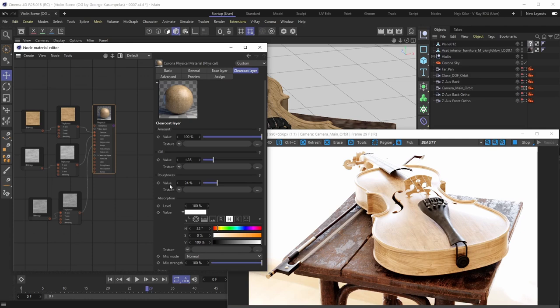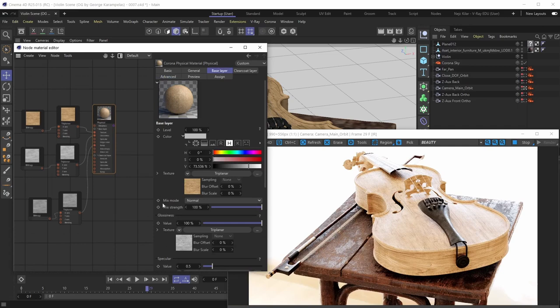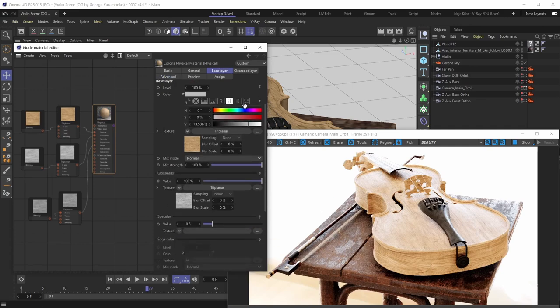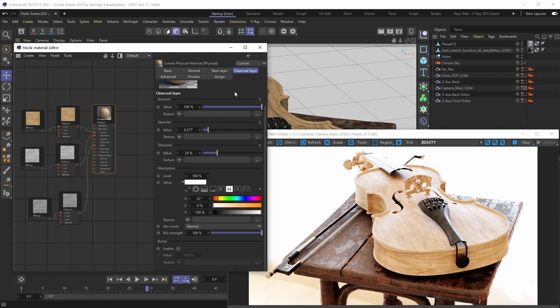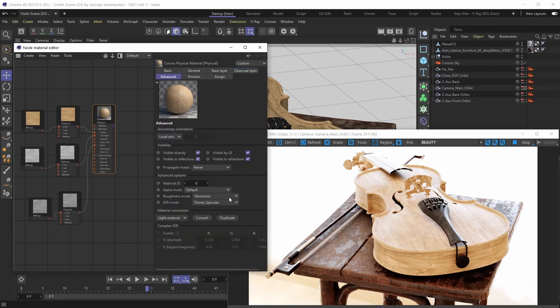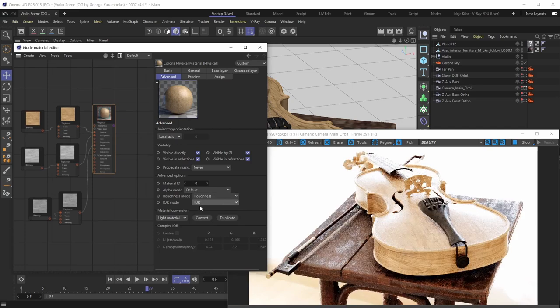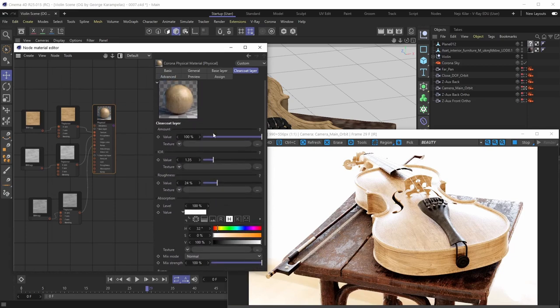A workflow tip: if you go under the Advanced tab and you're using a different roughness mode such as Glassiness, or the Disney Specular workflow instead of the IOR workflow, it's not just the base layer that gets affected — the clear coat layer will also be affected. These roughness and IOR modes affect your entire material including the clear coat layer. We'll undo those changes since we were perfectly happy with the default roughness mode and IOR workflow.